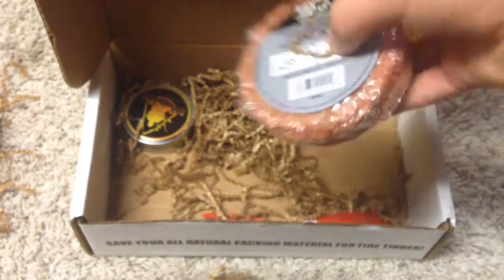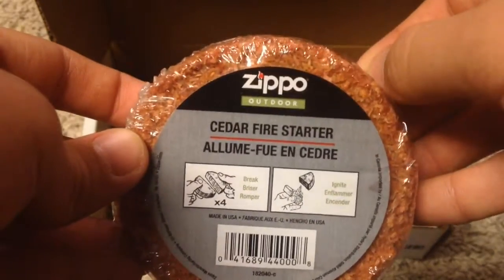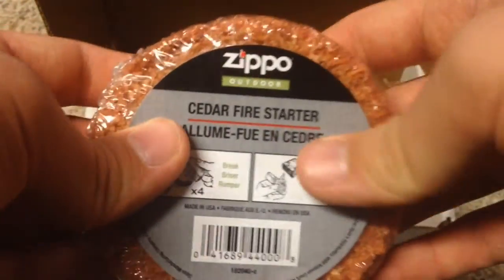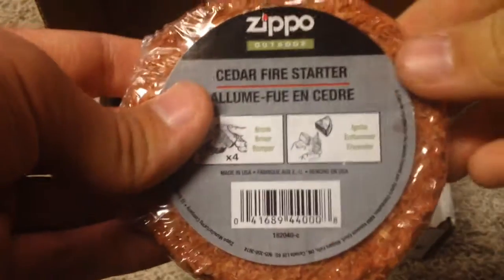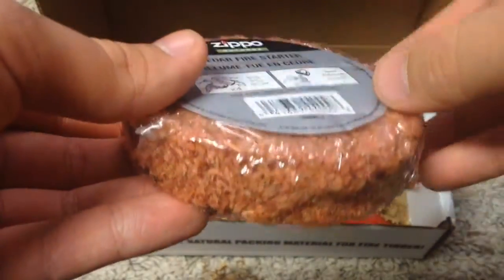We got a Cedar Firestarter from Zippo Outdoors. I really like whenever Zippo switches from lighters to firestarters — I think it's pretty cool. You can split this up into quarters and light it up. I wonder how long this lasts — I wish they could put it on the package, but I guess I'll have to find out.